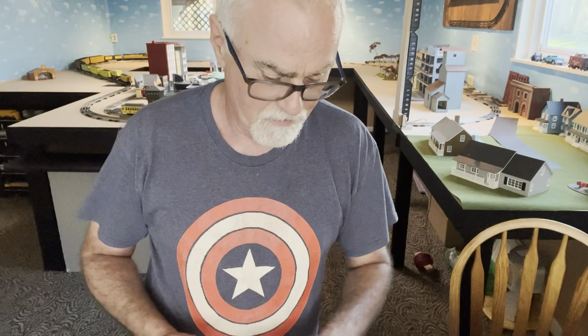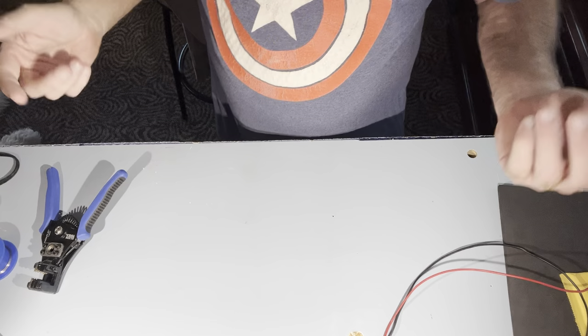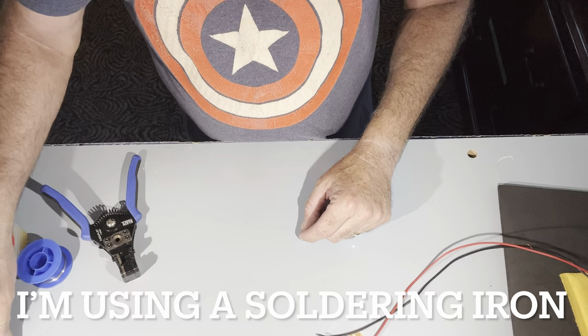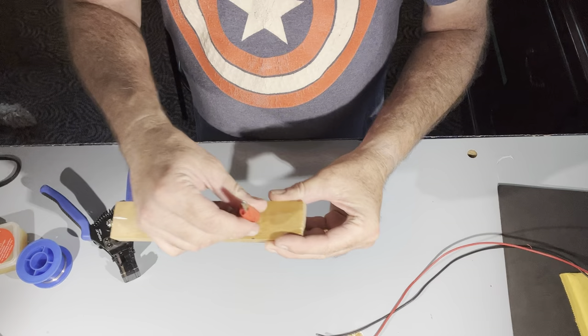I'm going to hook this wire to this track without using a lock-on. The process here is pretty simple. Some tools that you're going to need: wire cutters and strippers — you don't need the fancy ones, something simple will do. You'll also need flux, some solder, and a soldering gun. And I like having something extra to hold things — I just made this little helper: it's just an alligator clip on a board with a screw through it. That way, when I'm soldering, I have a third hand.